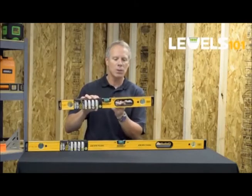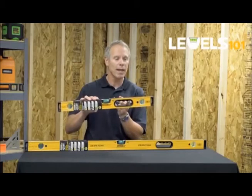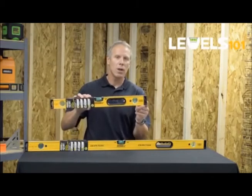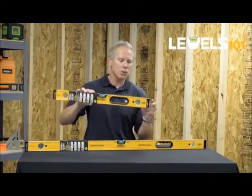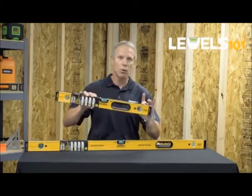These are contoured to receive either a gloved hand when working in a cold environment or on a hot job. Soft touch end caps assure the end user that if they accidentally drop the tool, it will absorb the impact without deforming the frame.